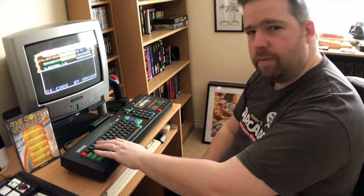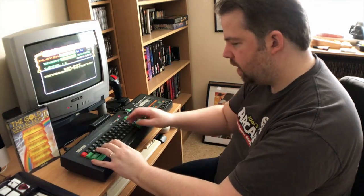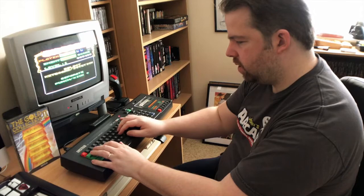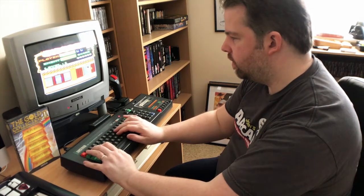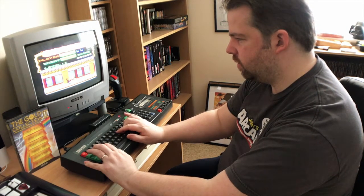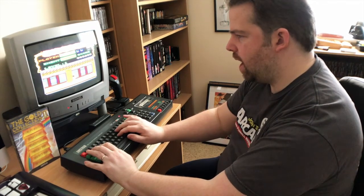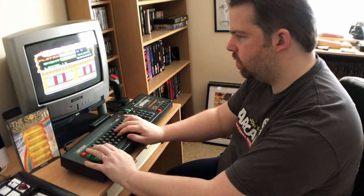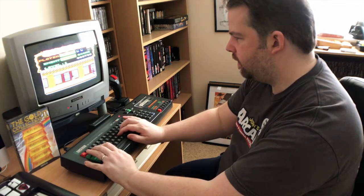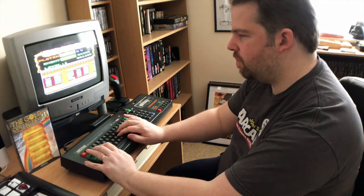It's a bit back to front — normally I'd control with my left hand and buttons with my right. Right, separate punch and kick — yes please. Let's see how we go. There we go, we've got punches. Get some scores going. That's better. Can you do jump punches? You can do jump punches! It feels a bit more responsive with the keys, I don't know why that is.